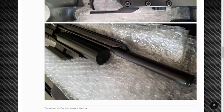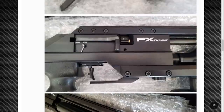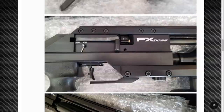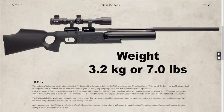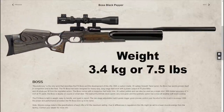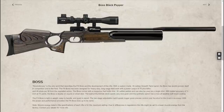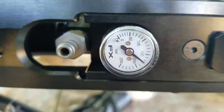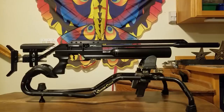It has a manual safety, 11 millimeter dovetail scope mount, and it's shrouded — there's a nice big LDC built into the gun. Overall length is 1195 millimeters. It weighs 3.2 kilograms in synthetic and 3.4 kilograms in walnut and laminate. It has its own Foster quick disconnect built in, so no fill probe required. Here's the manufacturer's description — the same thing you'll find at Utah Airguns.